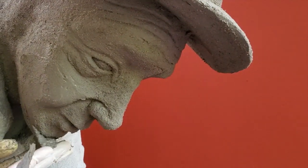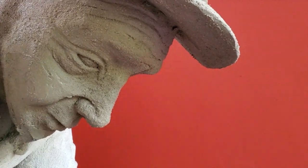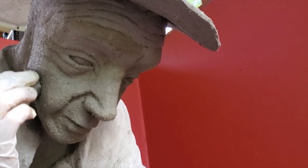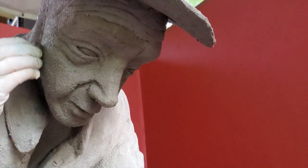And I finish by adding the chin. When the cement is hard enough to not lose the shape of the sculpting, I can start smoothing the face of the old pensioner.